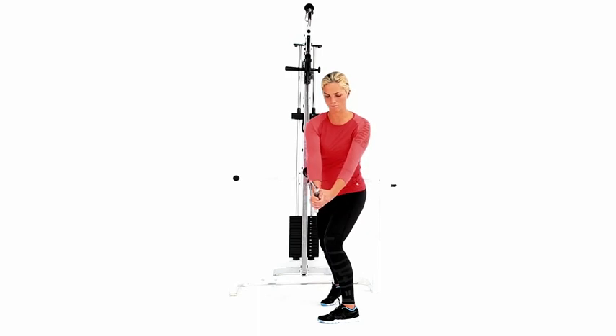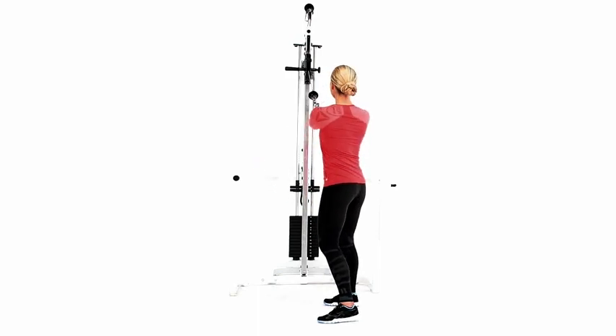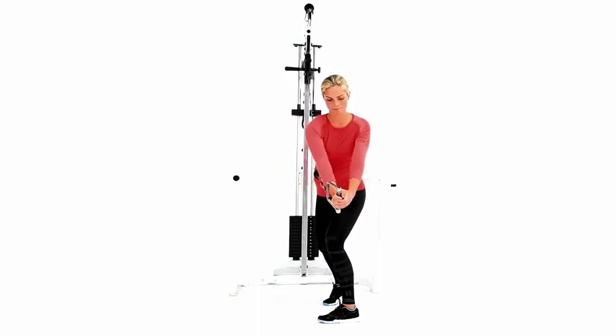Allow the cable to return to the starting position by slowly reversing the movement. Repeat until all reps are completed.